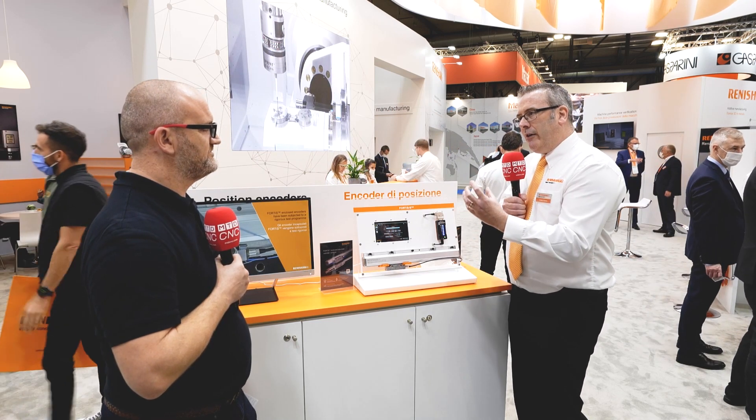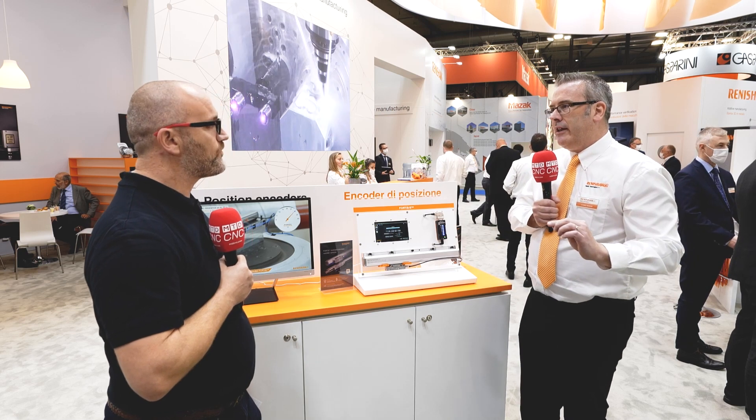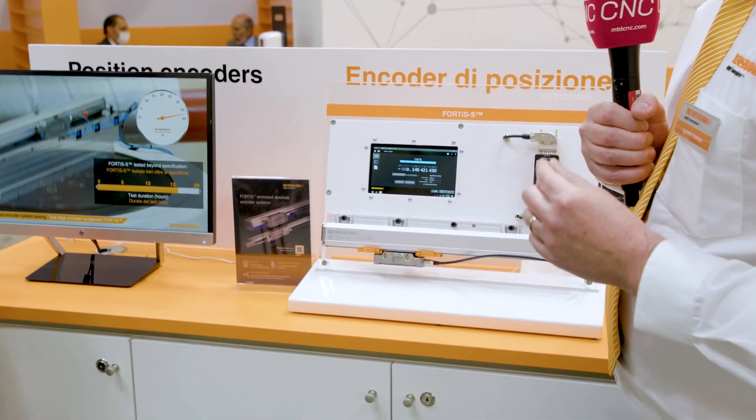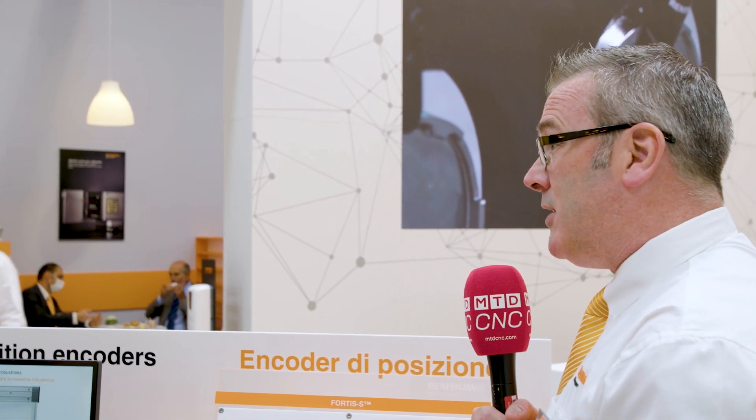When you hit that resonant frequency, the read head starts to shake around — all the wheeled carriage inside a traditional optical encoder is going to start to shake. What we've done here is take a different approach: we've removed that wheeled carriage, it's a non-contact system, and we've added tuned mass damping. Tuned mass damping is a technique where you can strongly damp the vibration at the resonant frequency of the encoder, so it remains really, really stable. In fact, so stable that you can hit the encoder with 15 G of vibration and it still maintains its position to much less than a micron.